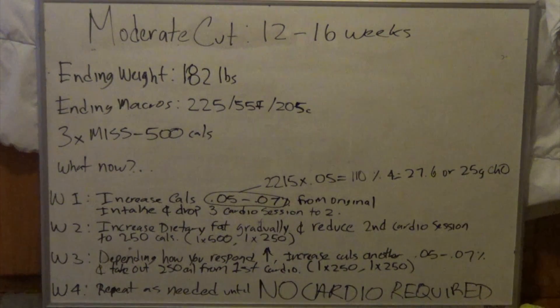Week three: depending on how you respond to the changes — because not everyone responds quickly, sometimes bumping carbs actually causes them to drop again — increase calories another five to seven percent. Feel free to mix carbs and fat, something like 10 grams of carbs and 5 grams of fat. Also reduce that original 500-calorie session down to 250, so now you're doing two sessions at 250 calories. Week four: repeat as needed until you have no excess cardio to perform. That's how I'd get somebody out of a moderate cut.